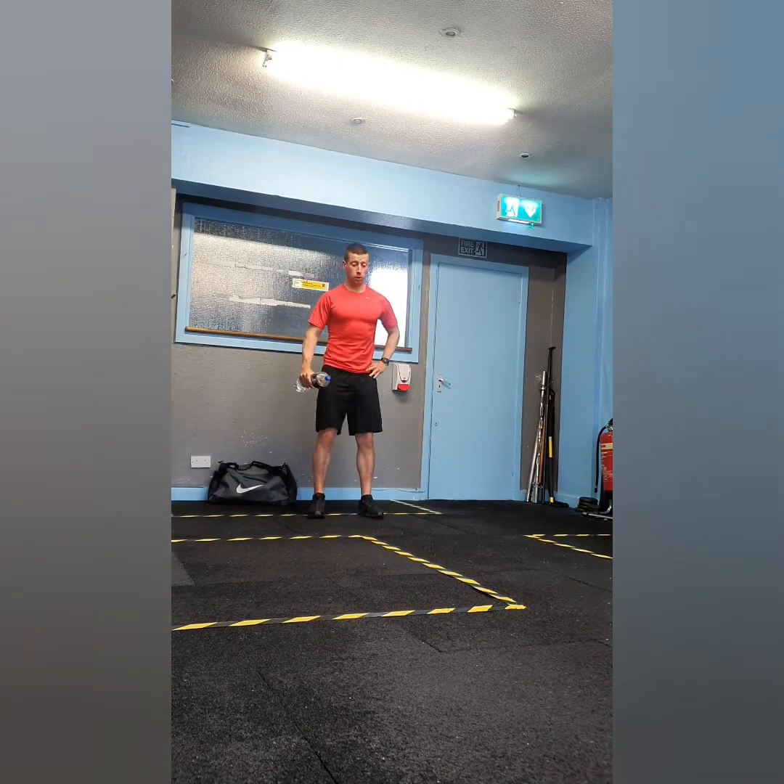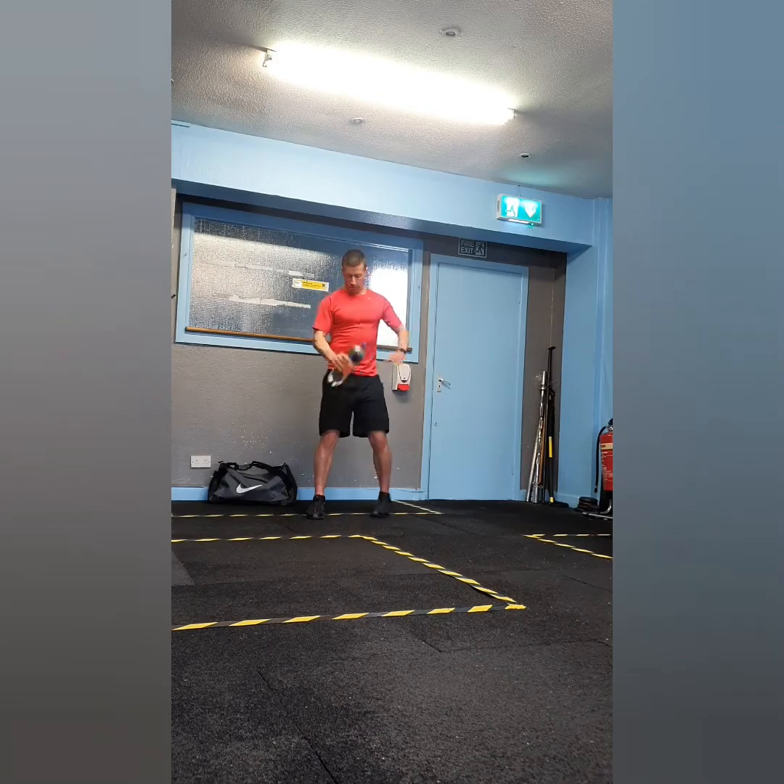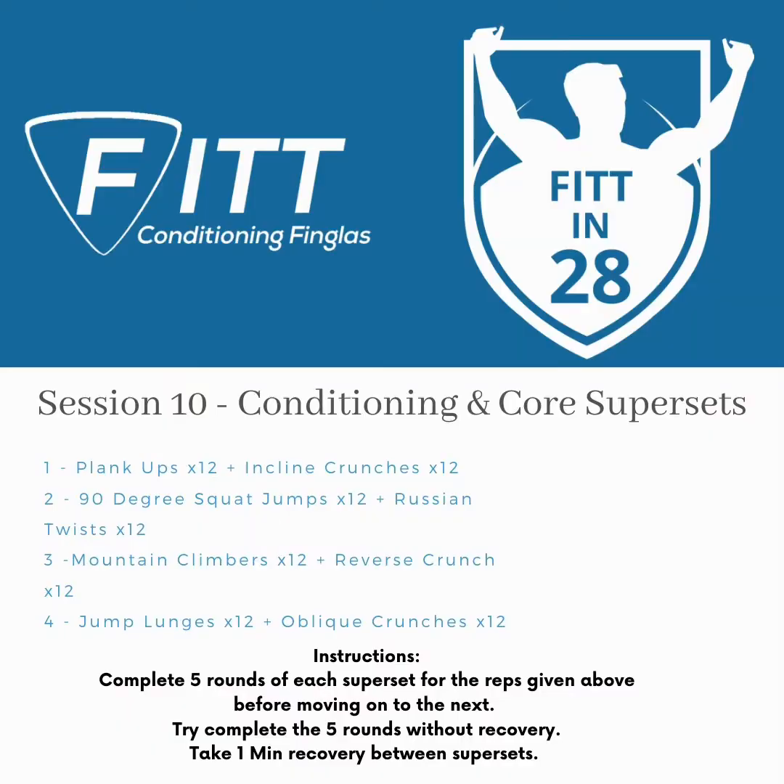Superset four is going to target the shoulders — it's a combination of lateral raises and frontal raises. Perform one lateral raise and then go straight into a forward raise before returning back to the lateral raise. When performing both movements, raise your weight up until it's in line with your shoulders, pause for a second, then ease the weight back down to the start position. Next up is the conditioning and core supersets — enjoy, folks!